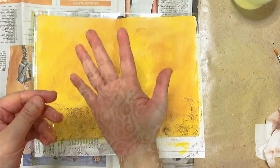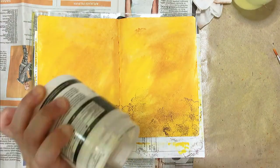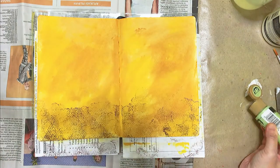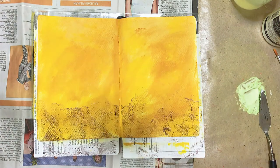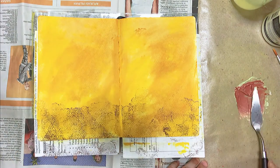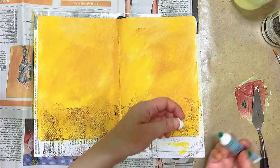Here is a stencil that I cut using my Cricut machine — it's a very very thin mylar sheet, actually not exactly suitable for mixed-media journaling, but I thought I'll just use it. I'm using my modeling paste here, and my idea was to color the modeling paste into some dull colored green, so you will see my attempt at getting that right shade of green.